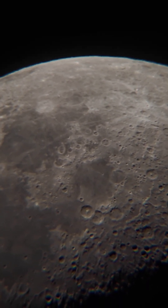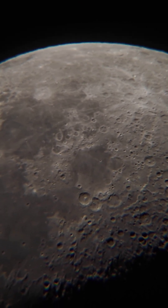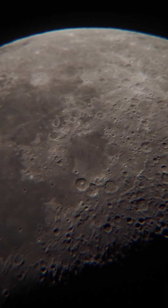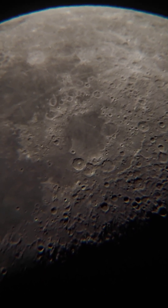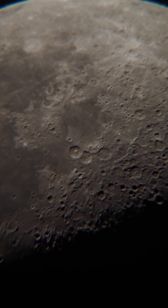Hello, so again here I am with the 114mm, over-and-a-half-inch reflecting telescope. This is a Space Launcher 114mm reflecting telescope with a focal length of 900mm.